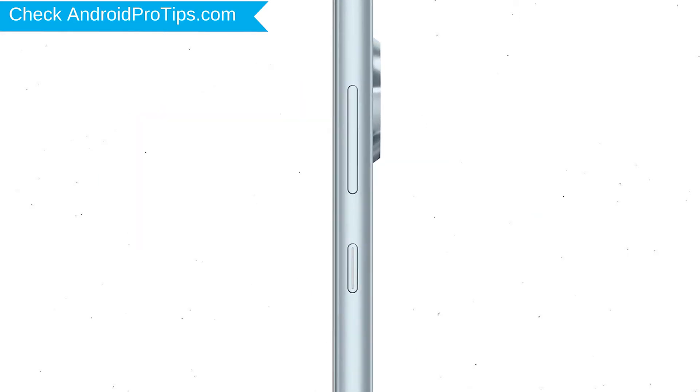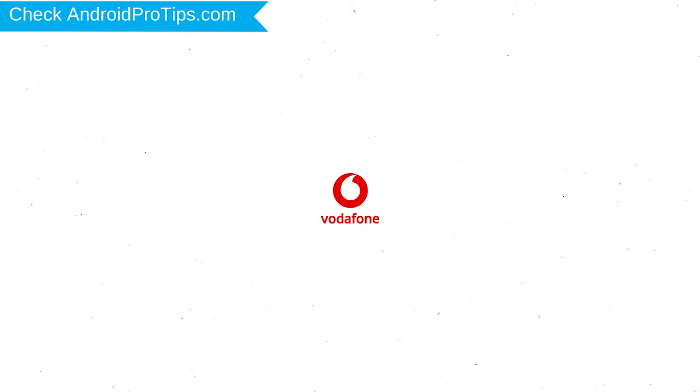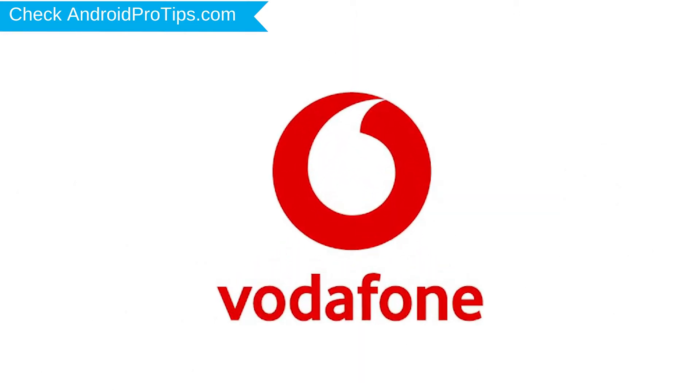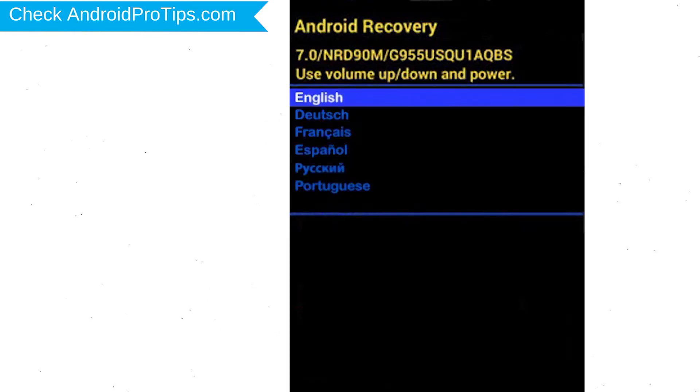Power off your mobile by holding the power button. Next, hold down the volume up and power button. After that, release both buttons when you see a logo. Next, select the language option by using the power button.